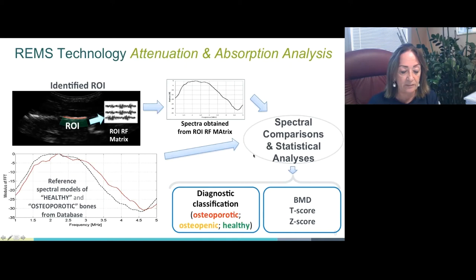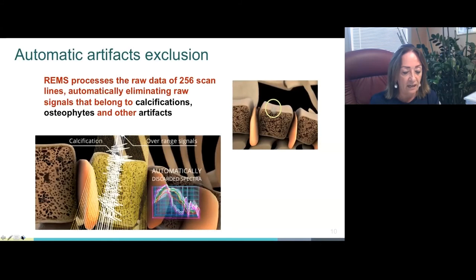This process allows estimation of BMD T-score and Z-score. In addition, the large amount of collected data related to internal bone structure provides both quantity and quality-related information, making it theoretically suitable for estimation of bone strength and prediction of fracture risk. Since REMS analysis is characterized by parallel processing of unfiltered signals from several scan lines, the analysis of single scan line spectra allows automatic exclusion of signals corresponding to artifacts, such as calcifications or ossifications, thanks to identification of unexpected spectral features.